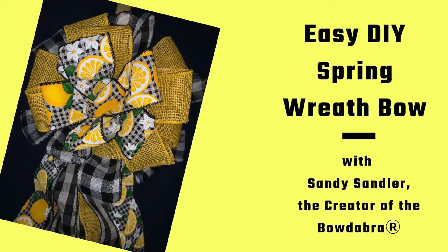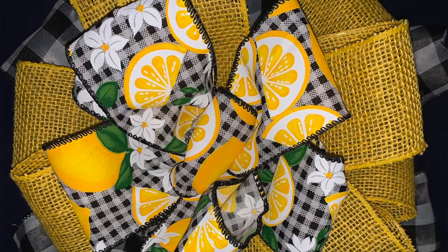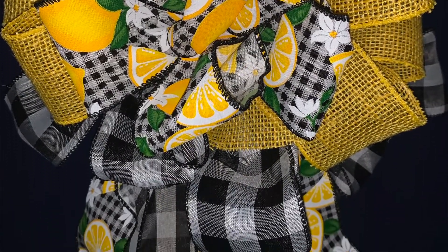Hi, I'm Sandy Sandler, the creator of the Bowdabra Bowmaker. Today I'm going to show you how to make this beautiful spring or summer wreath bow. So let's get started.